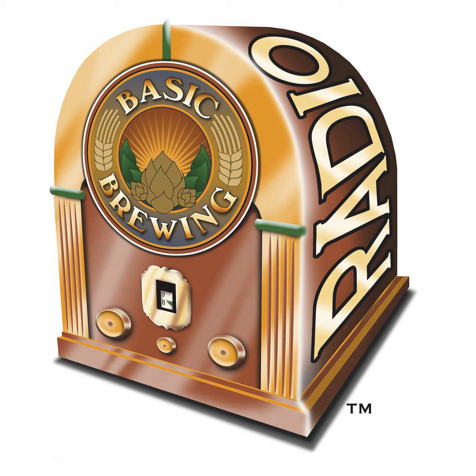In decoction mashing, since the focus is more on degrading starch by using these decoctions and the remaining enzymes, the focus is less on extended rests as it is in infusion mashing, where the mash relies on the power of enzymes alone to break down the starches.